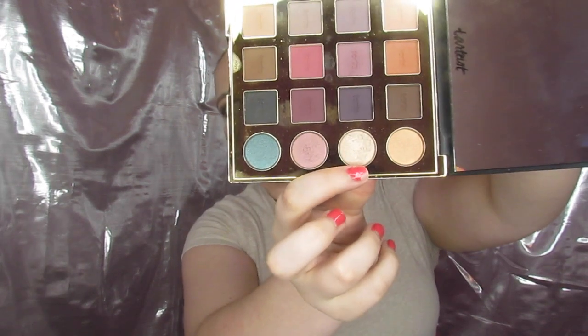Going through the lower lash line: first Indie, then No Filter, then Vamp — just to get a little extra depth. For my inner corner and brow bone I'm dipping into 'Glam,' which is clearly the most-used shade in the palette. I get it on my finger and pop it in the inner corner.